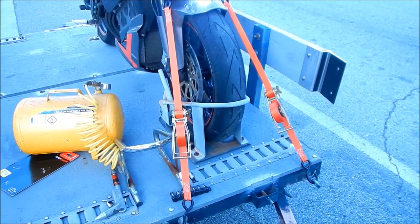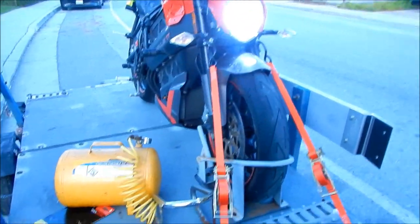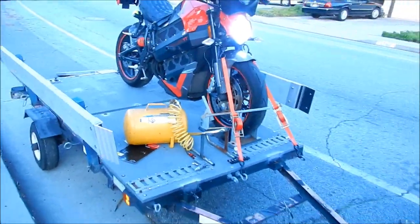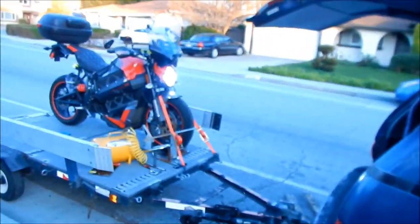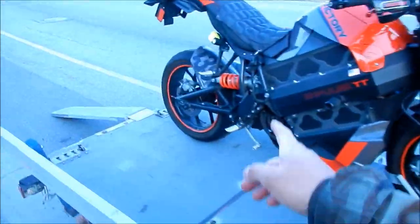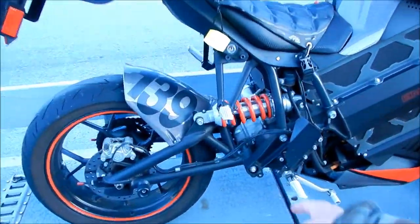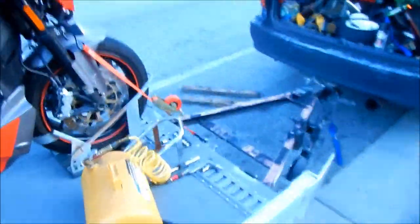I'm going to try to release it one more time and then roll the bike off the trailer. That was fairly easy. I would probably drive like this, but I would add two more ties — one back here and one back over there. So far, I like it.